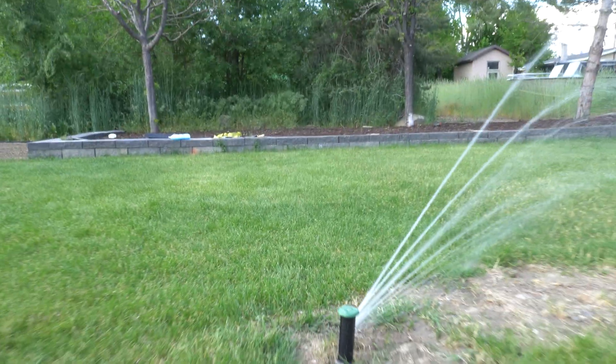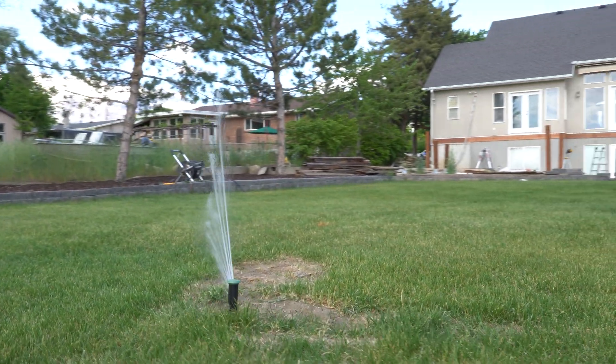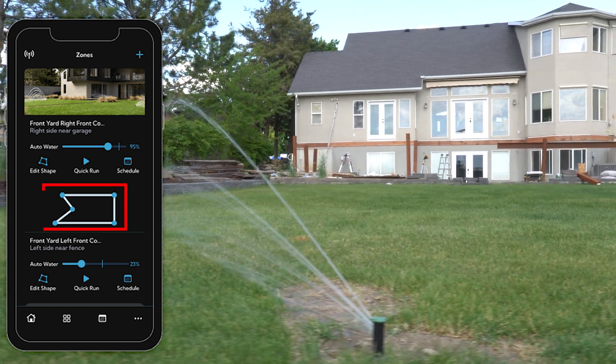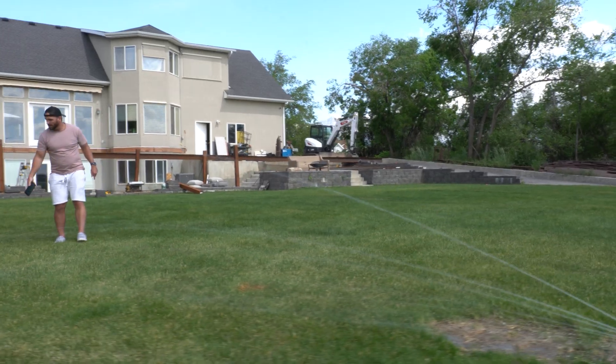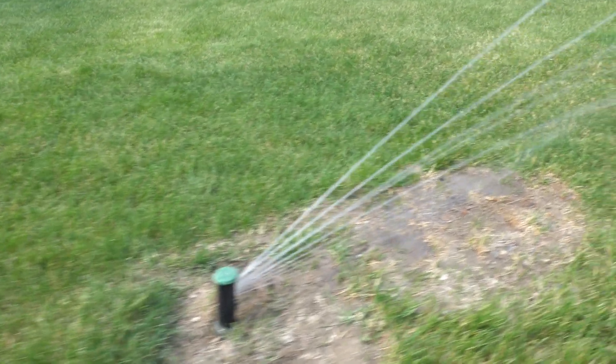We had a couple things to consider. Water conservation in Utah is a big deal, and we didn't want to be pushing water onto his sports court — which he just refinished — or onto the driveway. We settled on sprinkler heads from a company called Erogreen. These heads use a non-intelligent AI-driven system — basically like mapping software where you place dots to tell the water where to spray, then it sprays out like a giant rainbow and puts the water exactly where you want it.